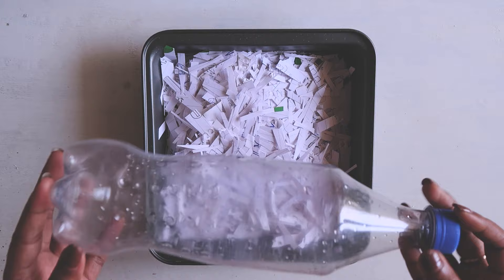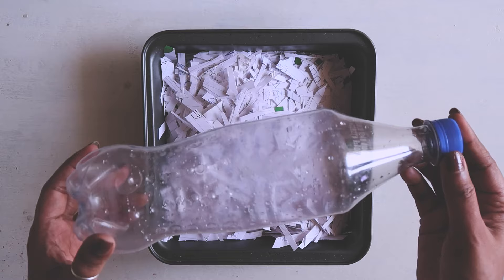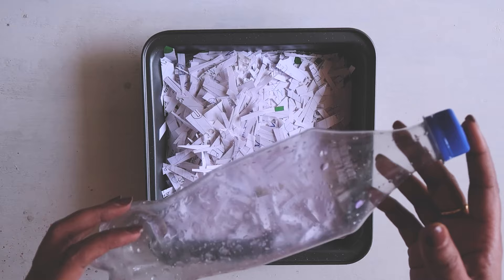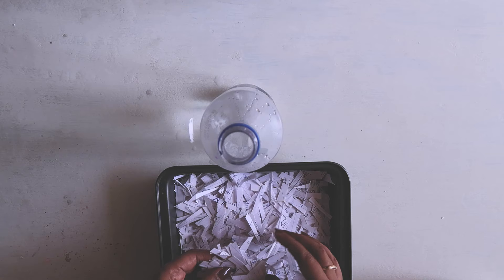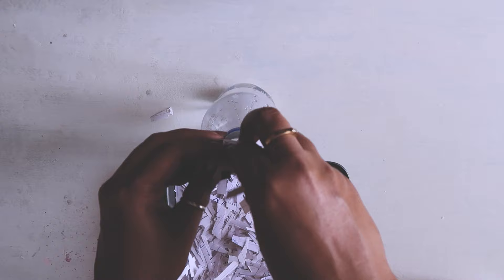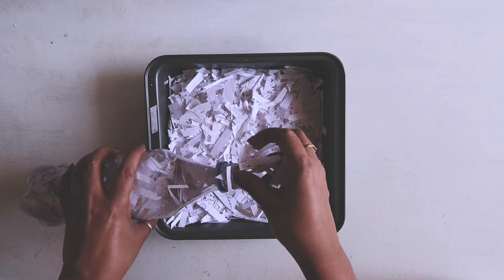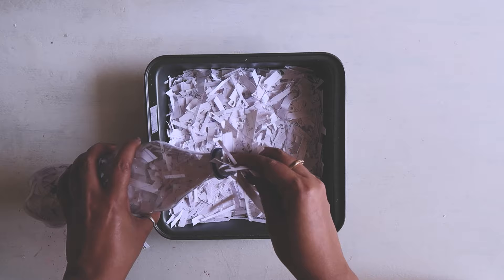Now what I'm going to need is a bottle. I'm using a plastic cold drink bottle, but you can use a mineral water bottle or a plastic jar from groceries. Pour some warm water — not too hot, otherwise the bottle will start melting. Fill half the bottle with warm water, then put the paper pieces inside. A bottle with a bigger opening will make this easier.